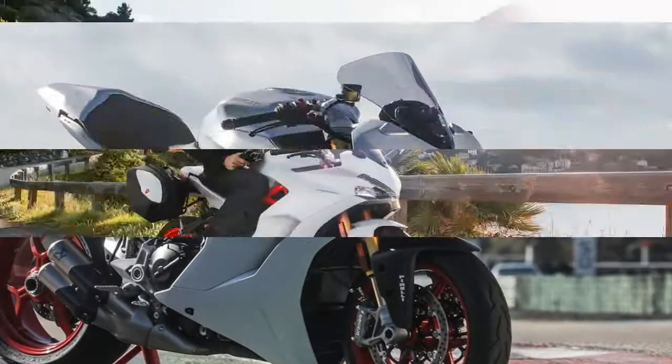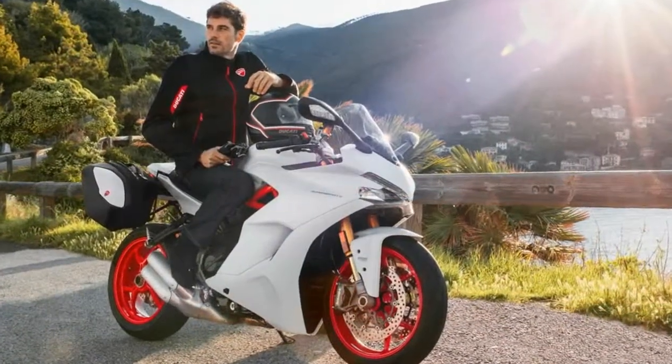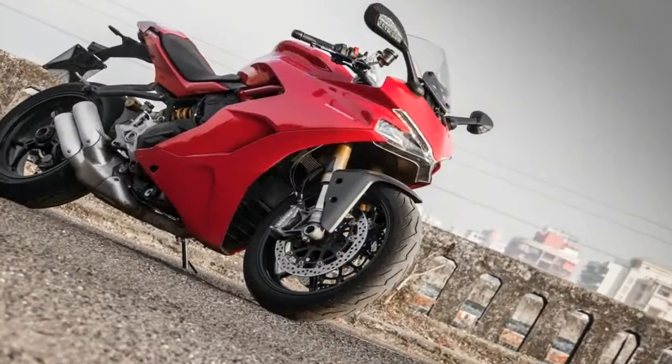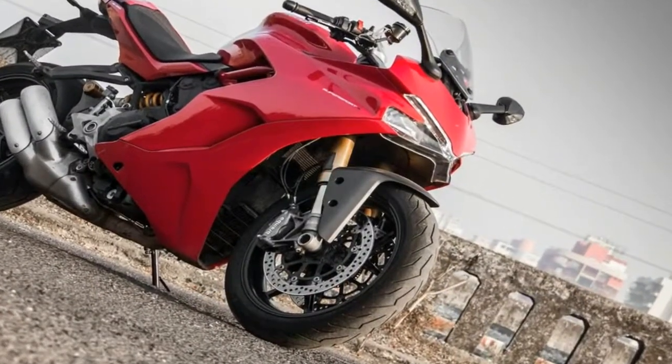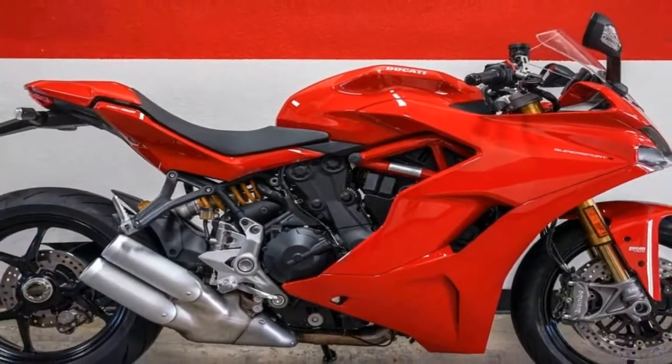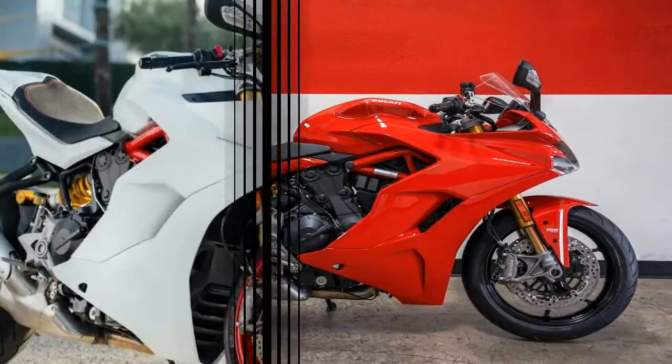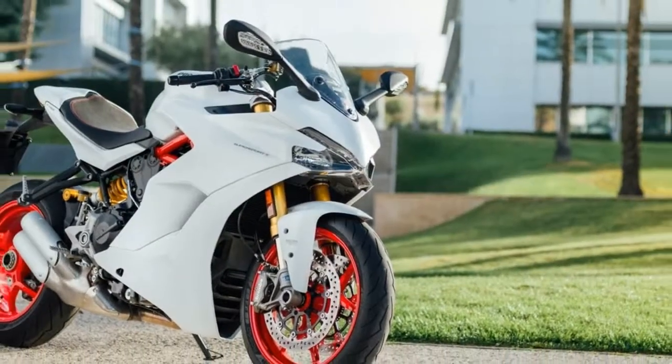Head-on, the fairing sports the angry alien headlight arrangement set within the brow of the front fairing that continues down to a fairly typical engine cowl and radiator surround. The blended fairing peters out midway to the rear, offering a tantalizing view of the rear cylinder and just a glimpse of the frame.